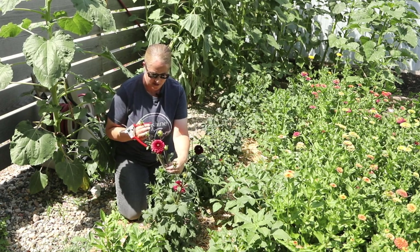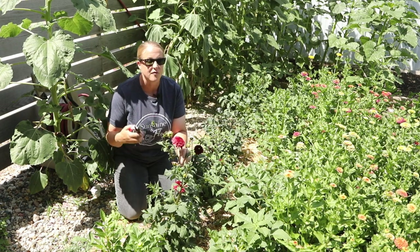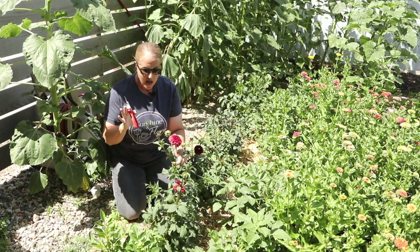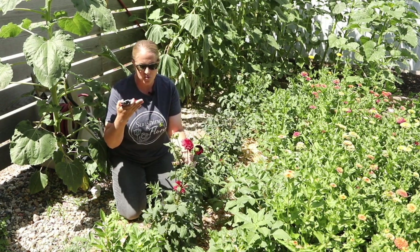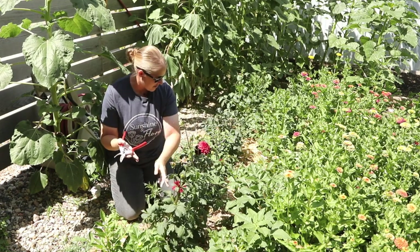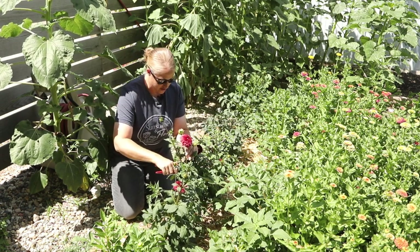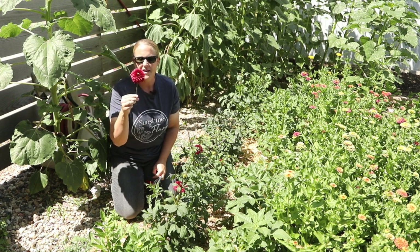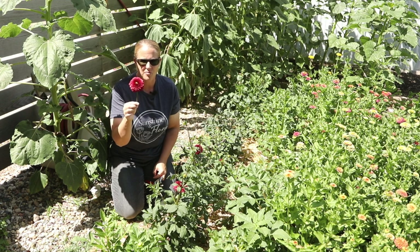I'm down in my dahlia patch and you can see I already have some beautiful blooms starting. This is the Cornell variety, and from my experience growing it last year, these are a really prolific bloomer. I really tried to order varieties with good height and prolific blooming for my cut flower bouquets. As you can see these are obviously blooming, which is great, but the stem on this one is only about four to five inches long — not a long enough stem to put in a market bouquet.